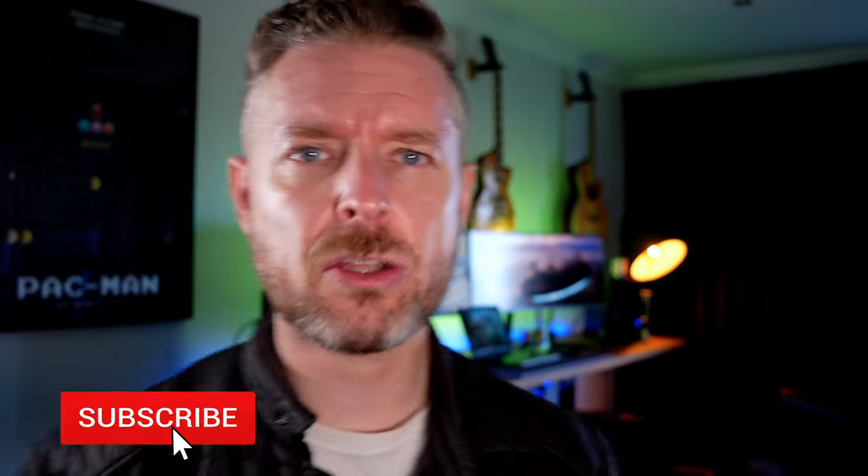We release videos every single week on all things tech, and you're probably not subscribed, so why don't you click that subscribe button and click the bell so you don't miss out on anything.